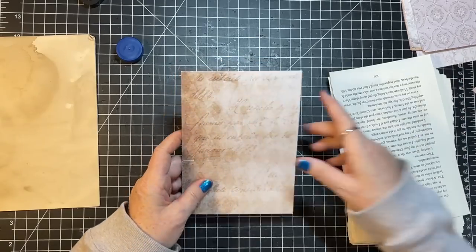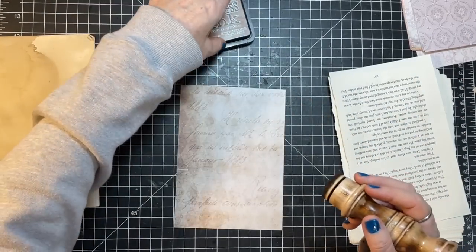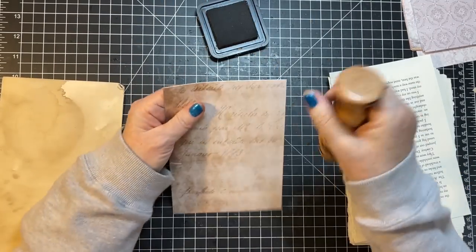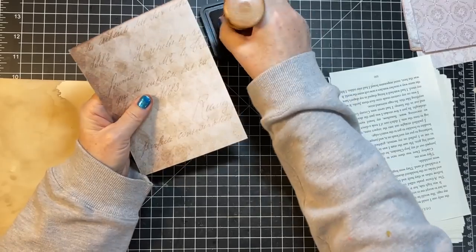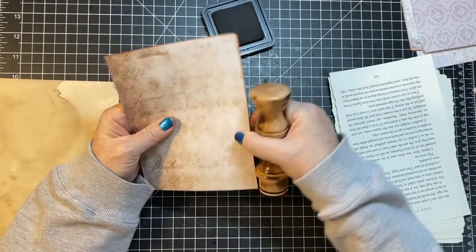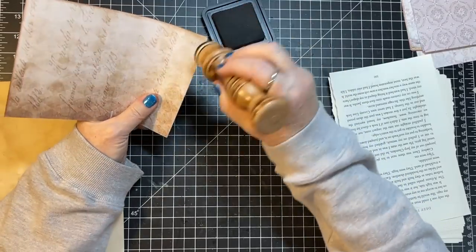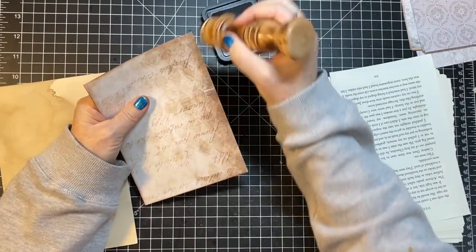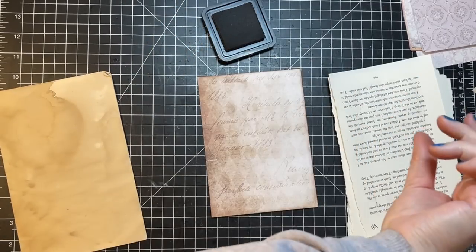If the journal required it, we could put Tim Holtz people on there, could put a bird, could put an owl — just whatever. I love that one, I'm super happy with that, and we used a piece of book page. This one needs something book page-y wise. Maybe we'll make some pockets — we'll grab out our Tim Holtz scraps and all my scrapbook paper scraps and see.